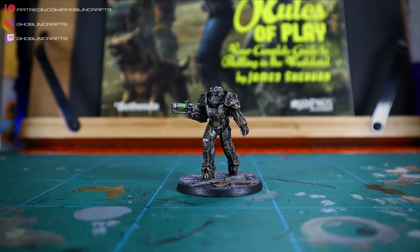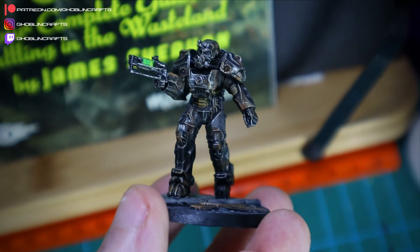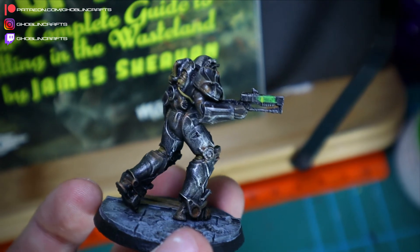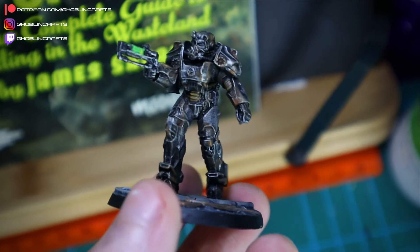And there we have it. I'm very happy with the results — my first time doing rust, and I think I'm more than happy to use this technique again. Just seeing it makes me want to get playing, I want to paint all the rest of them up. I will be painting a few more on the channel, so stay tuned if you want to see that.